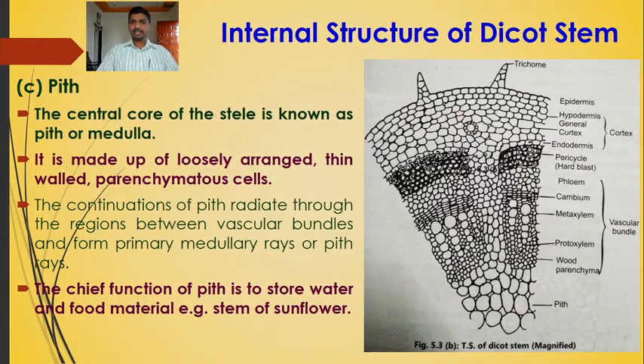The central core of the stele is the pith, made of loosely arranged parenchymatous cells with intercellular spaces. The continuous pith radiates between vascular bundles forming primary medullary rays (pith rays). The chief function of the pith is storage of water and food material, as seen in the sunflower stem.